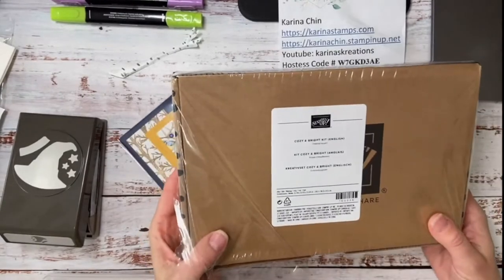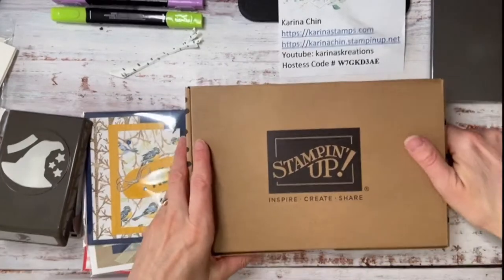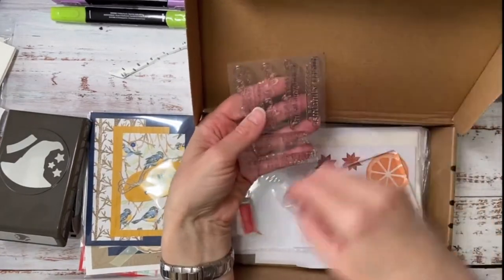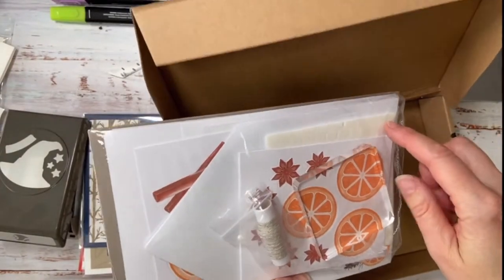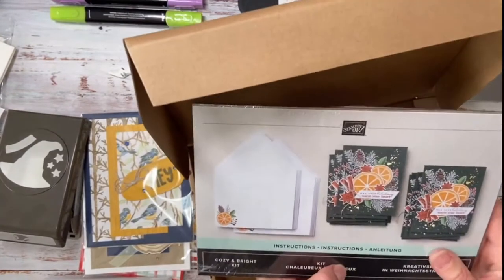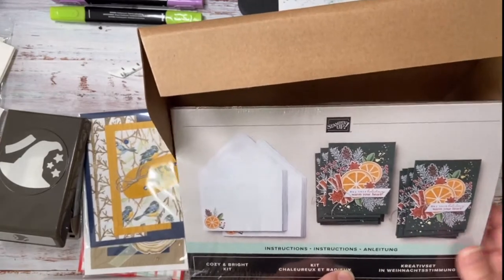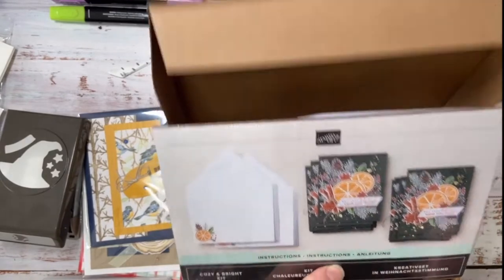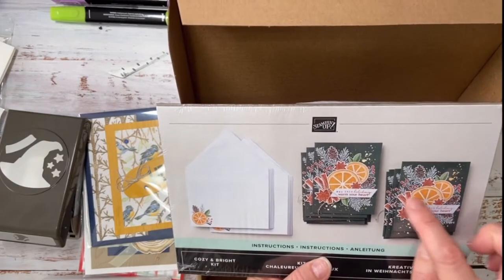I think this is $32 — you can correct me if I'm wrong. So you open it up and you get a stamp set, an ink spot, a little stamping block, plus these little label sheets, plus adhesive and dimensionals to put your cards together. These are the cards that they make — these would be really fun to do with your girlfriends, as a Christmas gift for your nieces, nephews, anybody. I really like that the images are really pretty — it looks like cinnamon sticks and oranges.